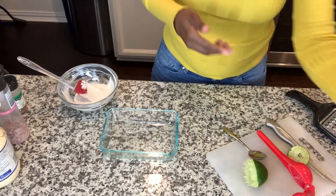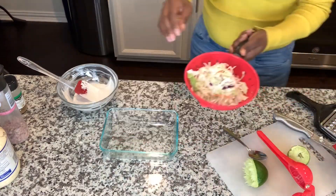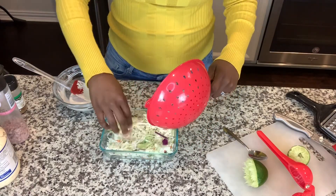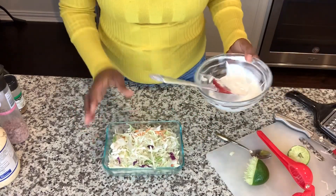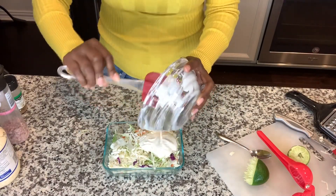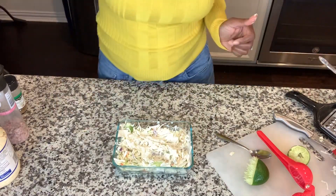Now to the slaw. I picked up a bag of pre-made coleslaw — yes, I could have shredded the cabbage, but who has time for that when it's already done for you? I made sure I washed and rinsed it out so there was no grit or anything in it. And then I am going to pour the remaining crema onto the coleslaw.